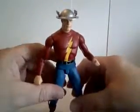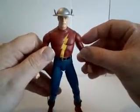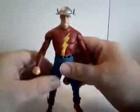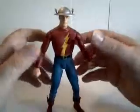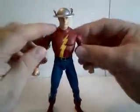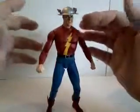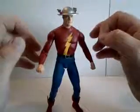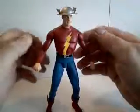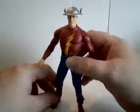Now, you're thinking — wait, he's running around without a mask on, so how does he stop people from figuring out that Jay Garrick and the Flash are the same? Well, he very cleverly vibrates his face, so his facial features are pretty much indistinguishable. They use the same explanation in Superman. Interesting that they share that little quirk.